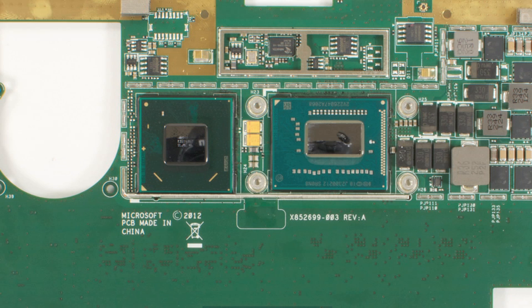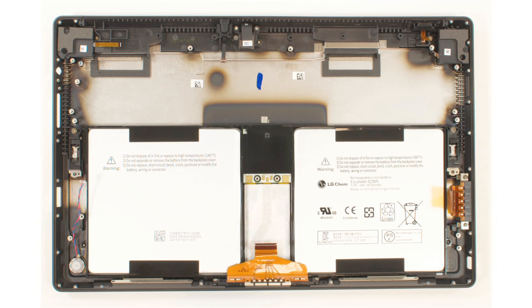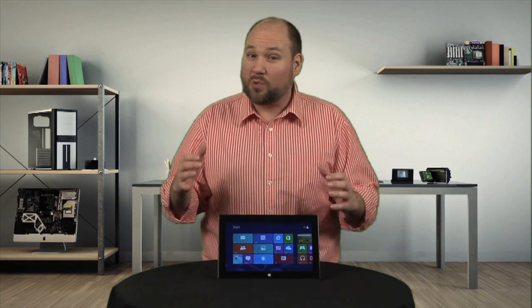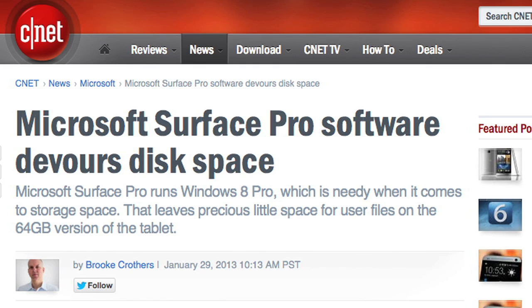On the inside, it has a 1.7 gigahertz Intel Core i5 CPU with HD 4000 graphics, 4 gigs of 1600 megahertz DDR3 RAM, and a 42 watt-hour battery. The Surface Pro comes in 64 and 128 gig models, and I strongly recommend getting the larger one. Microsoft said that out of the box, the 64 gig Pro only has 23 gigs of available storage.